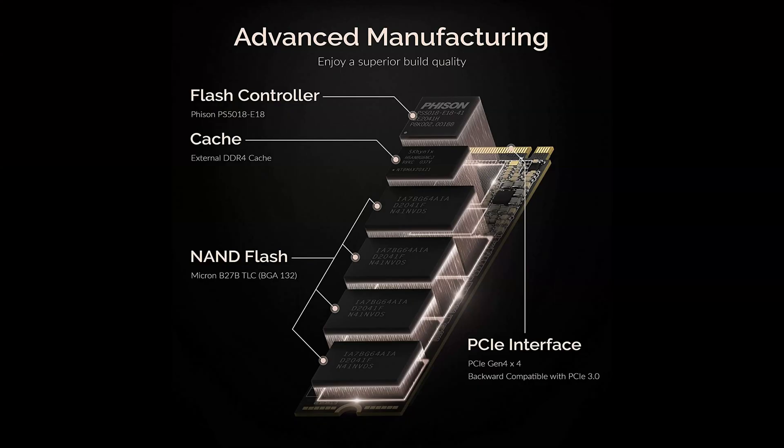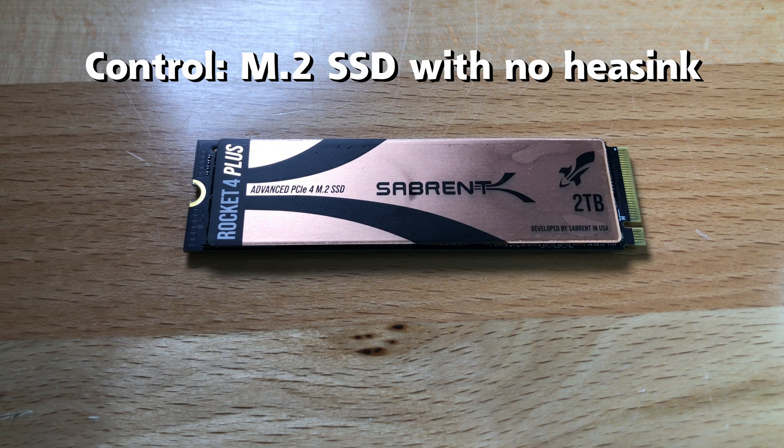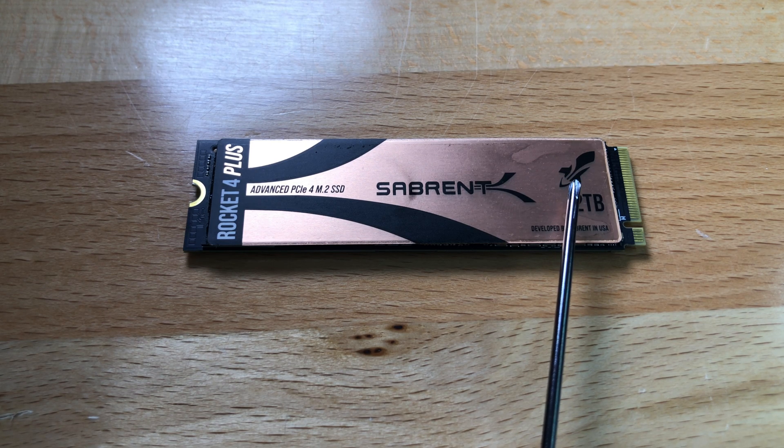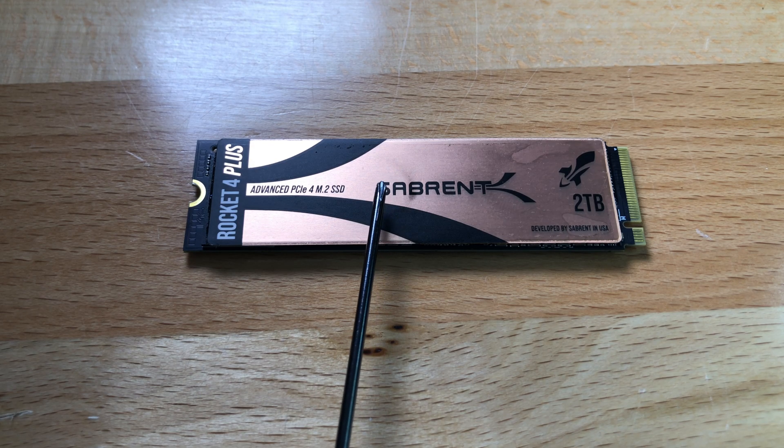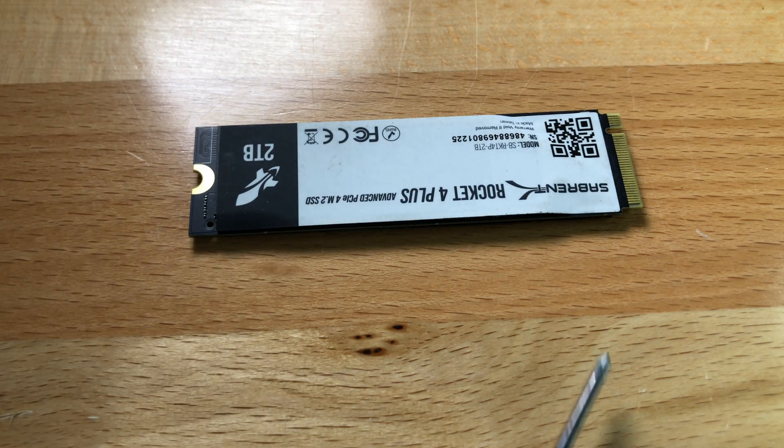Here is a diagram of an M.2 SSD. The flash controller is usually the hottest part of the card, and then there are the NAND flash chips on the remaining part of the card. Here is the 2TB M.2 I'm going to use. The first temperature area is the flash controller, and the second area is the NAND chip located here.